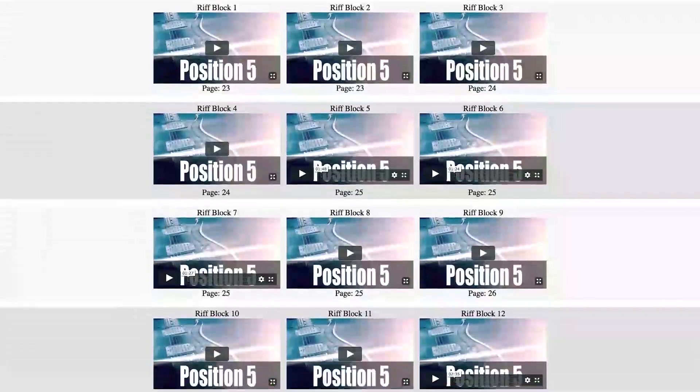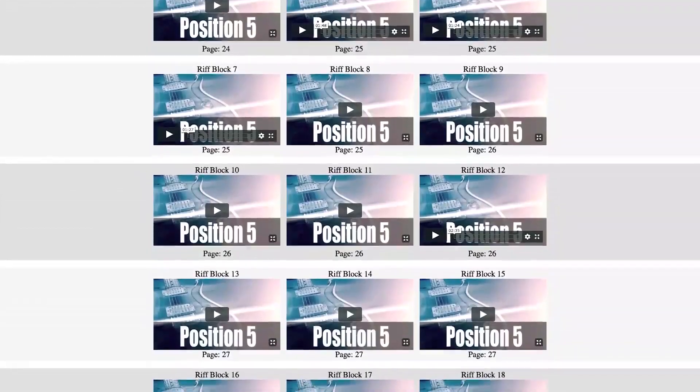Next, you're going to receive over 50 original rock riff blocks. These riffs were designed from the ground up to sound great when you play them in any order, at any speed, and anywhere up and down the neck of your guitar. Think of them as the building blocks you're going to use to create all of your brand new solos.